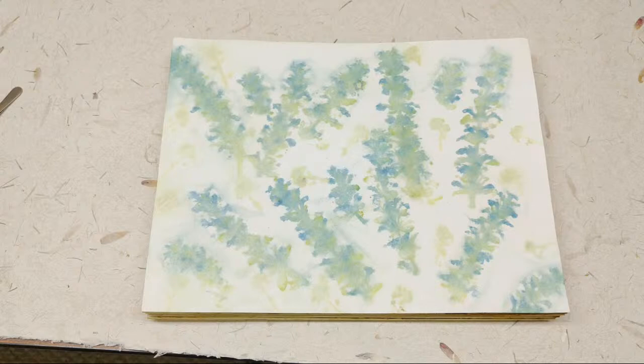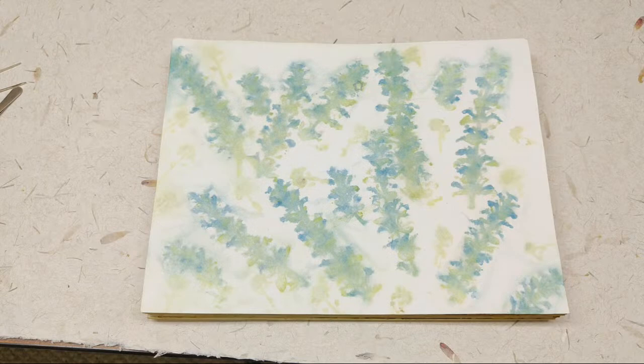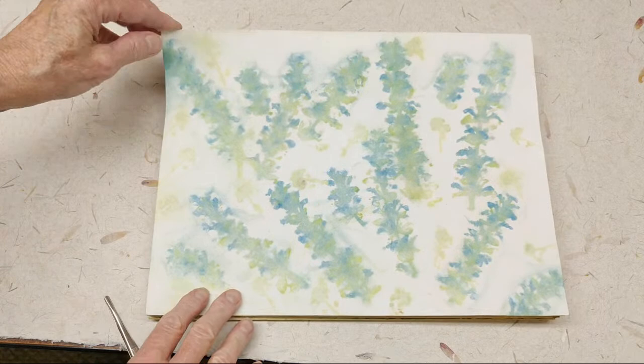Some of them are still going. Some of them, sadly, are starting to go away because they come and go so quickly. I thought we would just take a minute to go through these. First, let me talk about this one because this is going to be different than pretty much all the other ones. This one is one we did in the eco-printing with an iron that I did a couple weeks or a month ago.